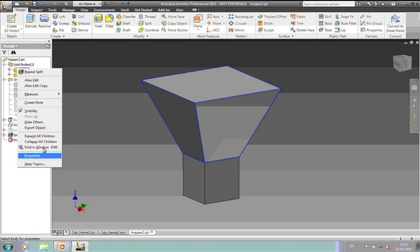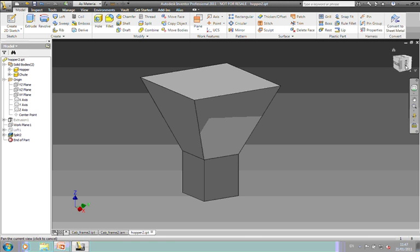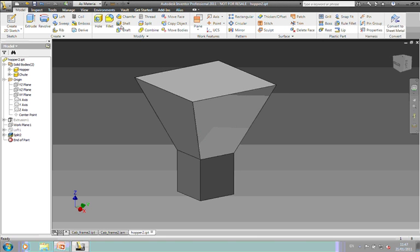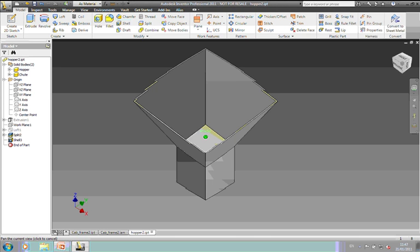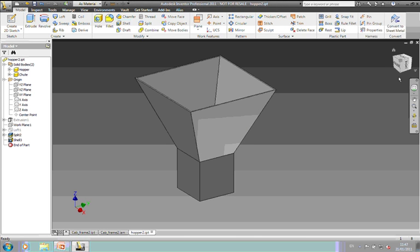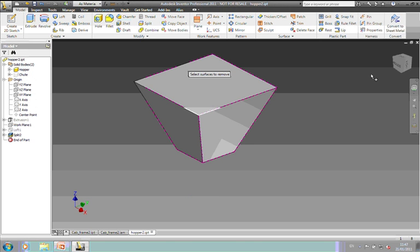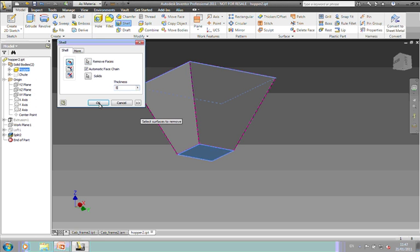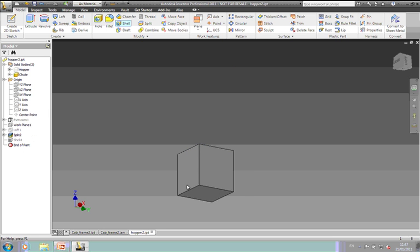So two separate bodies. These can be colored separately — just go to the properties and change the coloring there. We've now got two separate bodies. Let's go ahead and shell this top and bottom open, thickness of five millimeters. I'll turn off the visibility of one and shell this one first. Five millimeters. Then turn on the visibility of the chute and shell that one five millimeters as well.